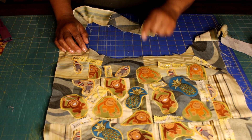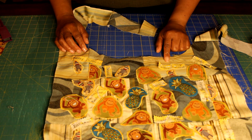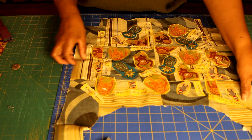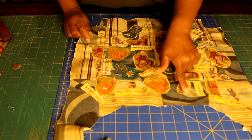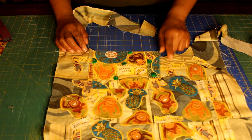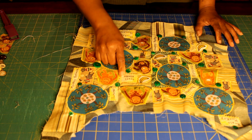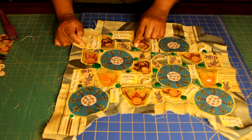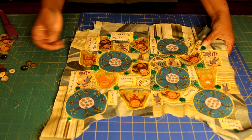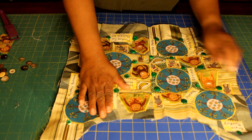Now I have all of my appliqués sewn. I'm using yellow thread because it just kind of reminds me of bananas. I'm going to create some whimsical monkey sayings and add those onto the front and back panels of the purse. I'll also add some buttons — these buttons are in shades of green and I dyed those using my Derwent Inktense blocks.